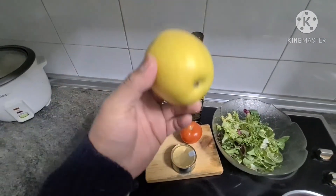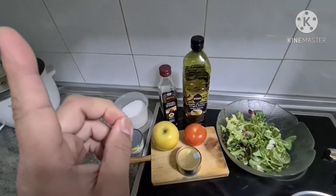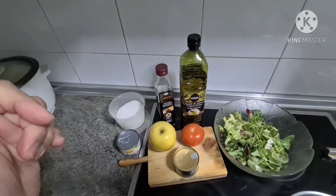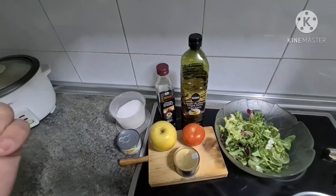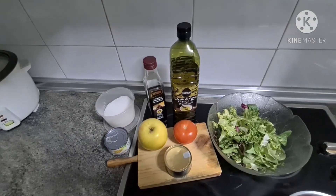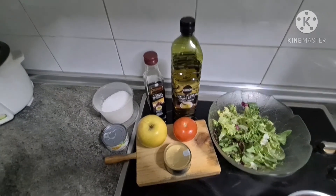And then lalagyan ko din siya ng apple. Actually pag nagawa ko ng salad ko, nilalagyan ko kayo ng pipino at white onion — hindi yung onion na normal, yung pang salad talaga. Kaya lang wala akong available sa ref ko.